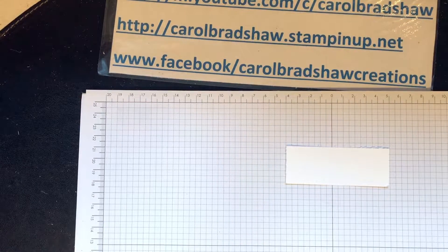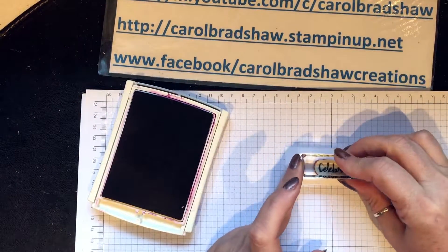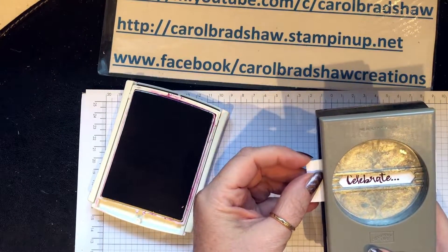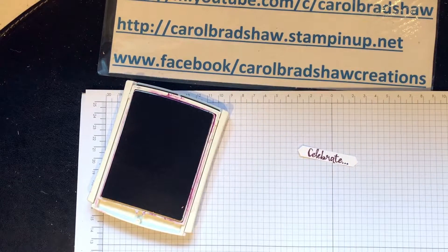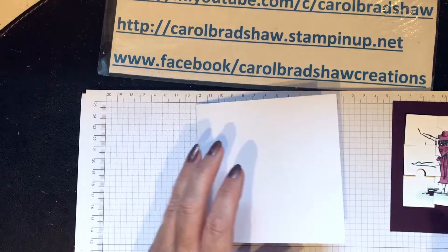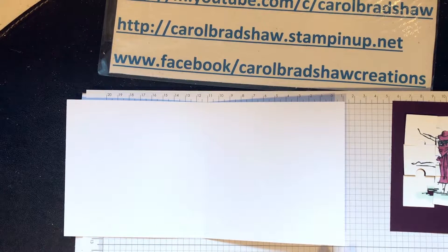So if we get a little scrap piece — I was using rich razzleberry, wasn't I? There it is. And if I do the 'celebrate'... I've got a feeling this punch is going to be fine. That will work perfectly. That means the 'Happy Birthday Gorgeous' needs to go on the inside of the card.